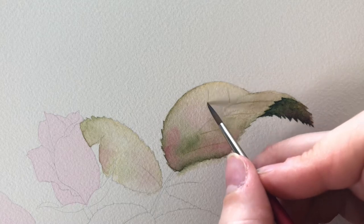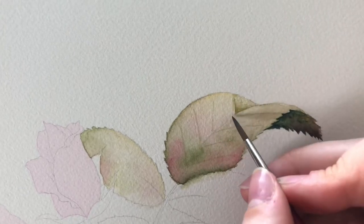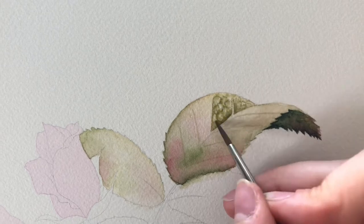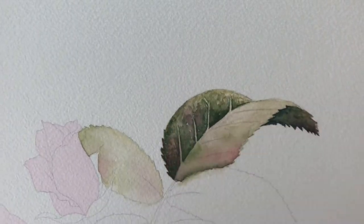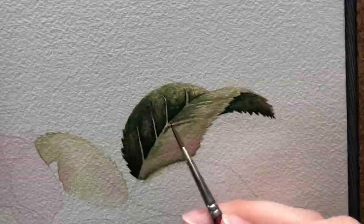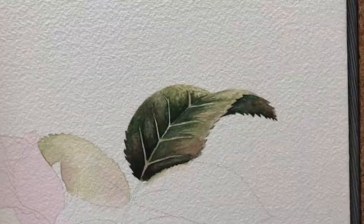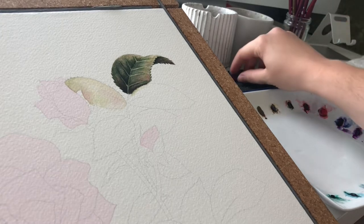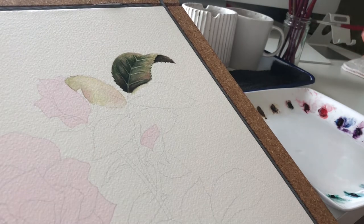I'm using wet-on-dry here to gently mark where the veins of the leaves will be, giving the leaves some texture. Then going in and doing a wet wash with the mid-tones, and then adding in the dark values.